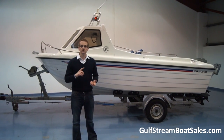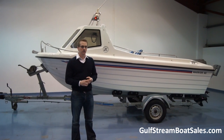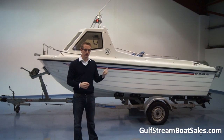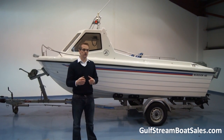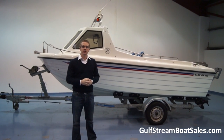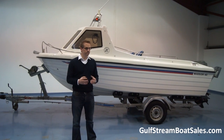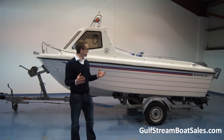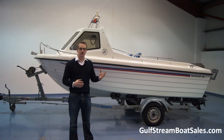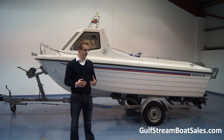It's fitted with a Garmin GPS, fishfinder, and VHF radio. It's got the unusual rear bench seat in it as well, so there's additional seating on board. It's got a tonneau cover, it's on a UK spec road trailer, and it's ready to go for the season.